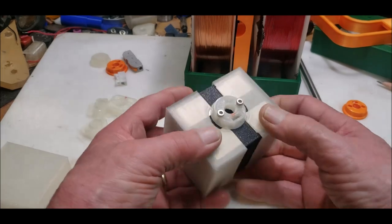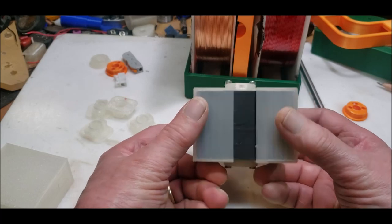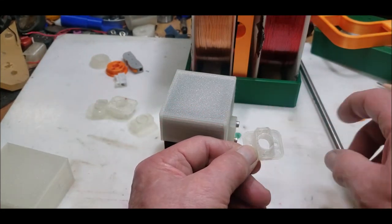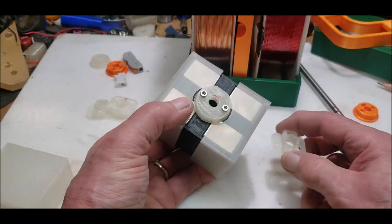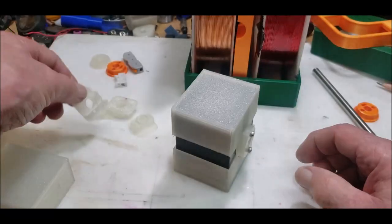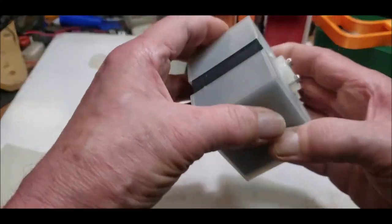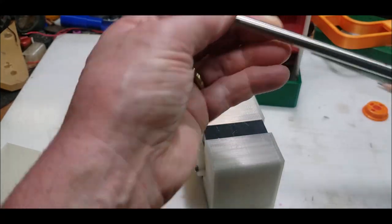All right guys, welcome back. So here's the rotor core. RD3DP, I printed out the ones you told me to, but they don't fit the rod. You probably did that by design to give it some clearance, but I like it to be a little tighter. So instead of messing around, I had already printed out my own, and there's a hole there for the set screw — one on that side, one on that side — and I'm actually going to grind a flat there and there.